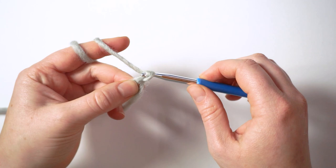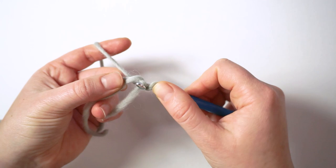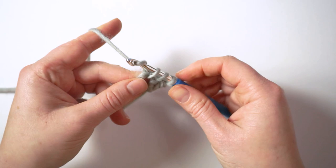We begin with a magic ring and put 12 double crochet stitches in it. I use a standing double crochet stitch: yarn over with the loop on the hook, insert the hook into the magic ring, pick up a loop, yarn over, pull through two, yarn over, pull through two. Then continue with double crochet stitches until you have 12.